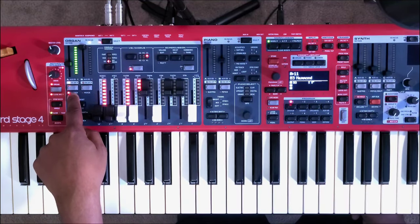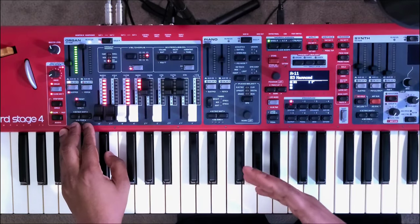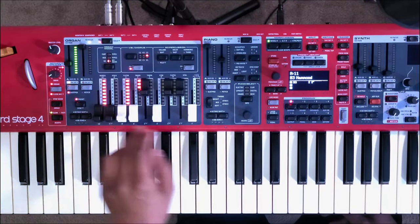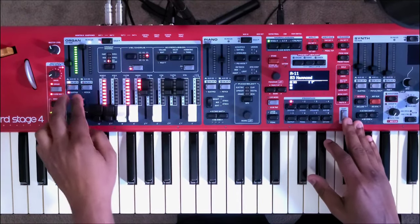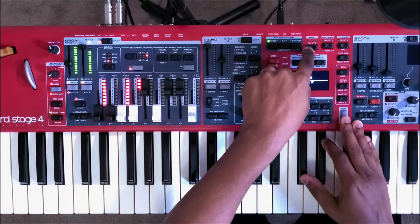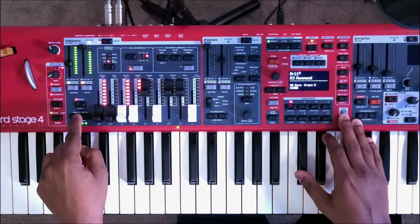You also have your sustain pedal and P-stick here. Another cool feature added not only to the organ section but also the piano and synth sections is that the octave shift buttons are now located at the bottom of each section of the keyboard. So your organ, piano, and synth sections all have octave shift as well as keyboard zone selection buttons. If I turn on panel B of the organ, I can go to panel A and, by hitting shift, choose my keyboard zone selection.